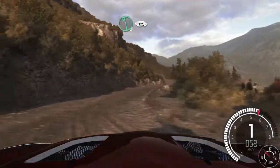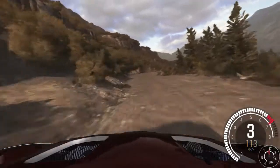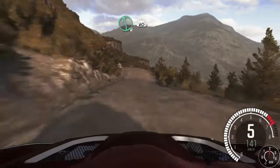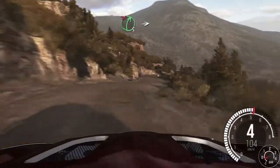Left 6, 80. Right 5, 80, down, bump dip. Left 6 over crest, 60, down. Portion right 5, 60, down. Right 5, don't cut.